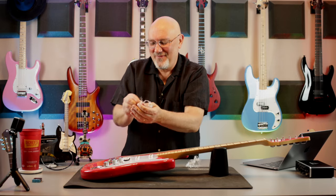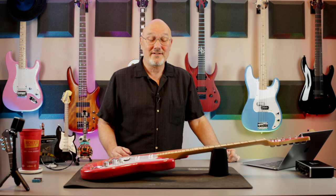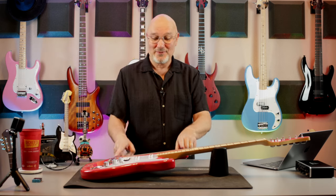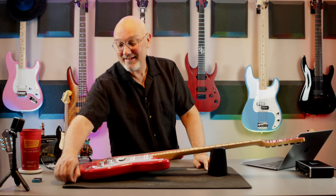It's a $199 guitar right now on kramerguitars.com. They come in about five different colors, some really bright ones, and this was the one my wife liked — she just liked the color. It's made in China. Their quality has definitely gotten better over the decades, and I just hope that over the last couple of decades their working conditions have gotten better too.